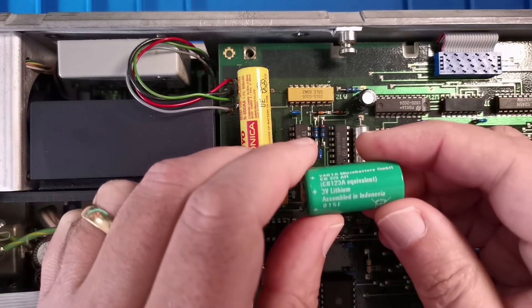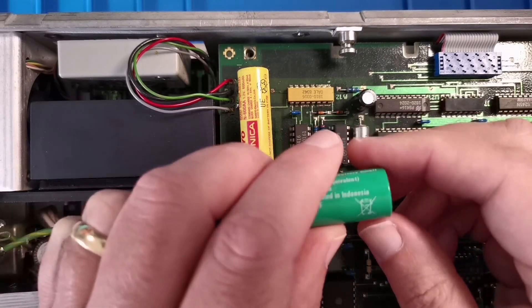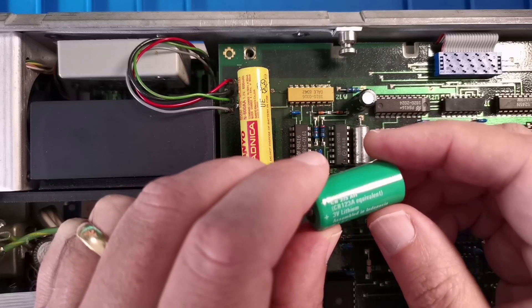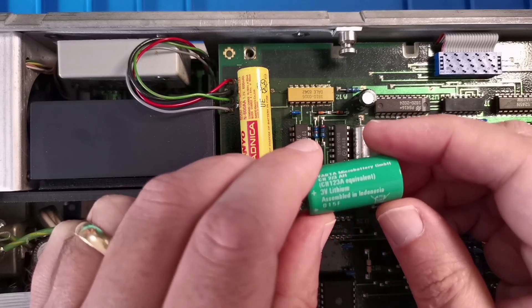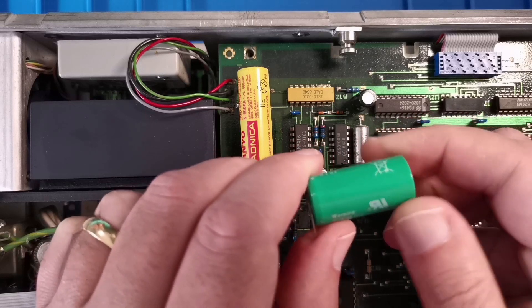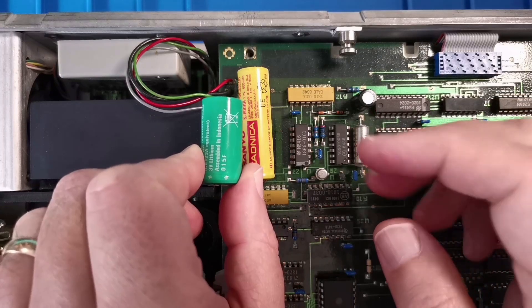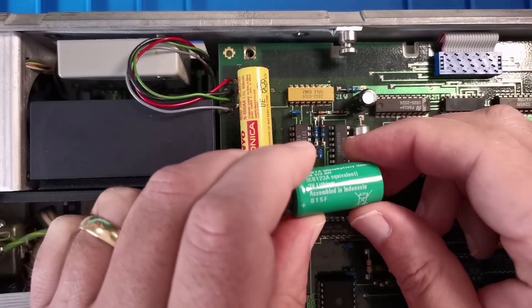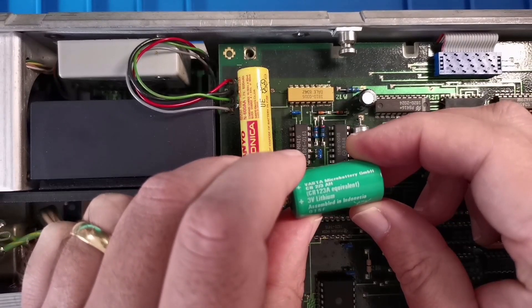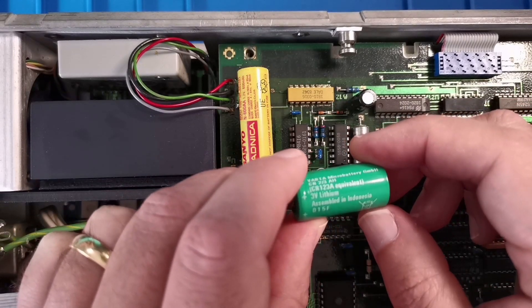I've purchased a replacement cell — a 3V lithium cell, the closest size I could get. I think originally it should be a two-thirds AA; this is about half an AA size but slightly higher, so it'll be a tight fit between the board and the top of the case. It's the best option for a quick delivery time, and the cell voltage matches the schematic at 3 volts.